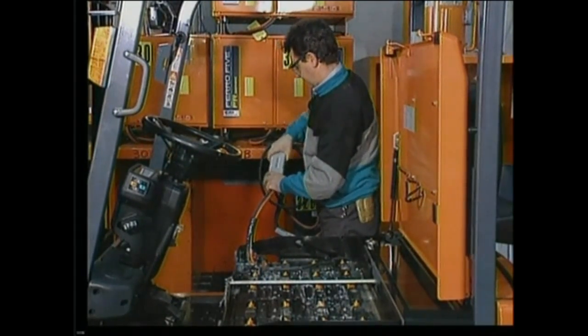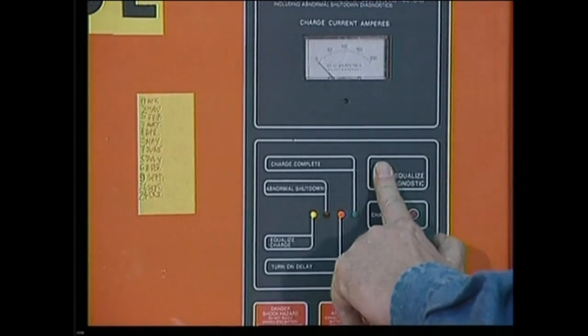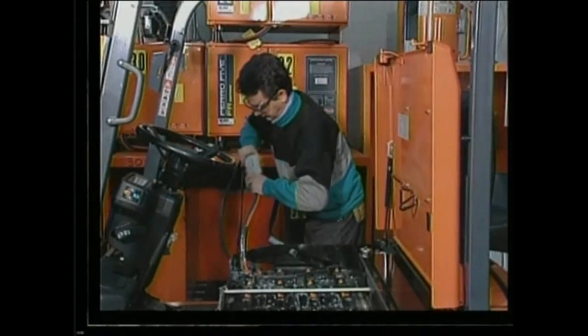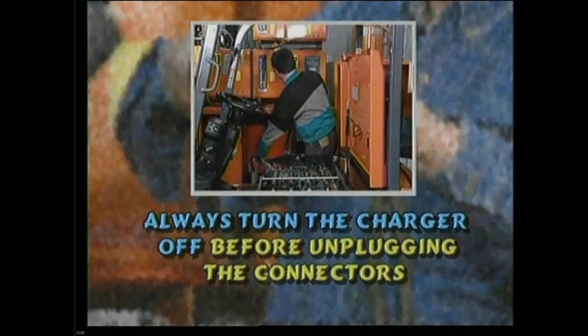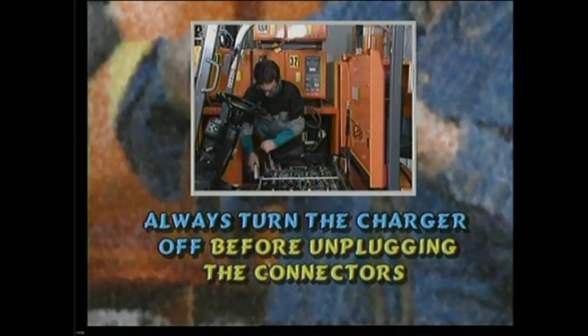Never connect the charger to the truck. Check the cables for wear and the connectors for damage. Turn on the charger following the manufacturer's instructions. When the charging process is complete, always turn the charger off before unplugging the connectors.